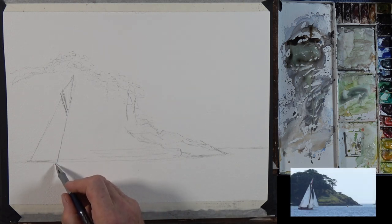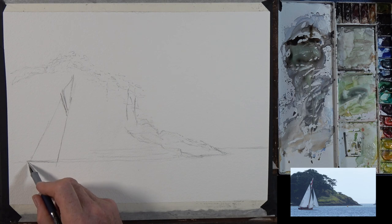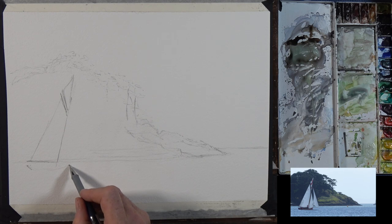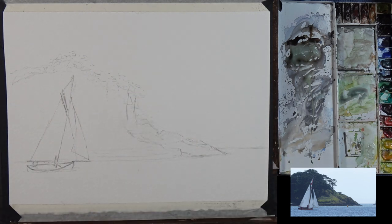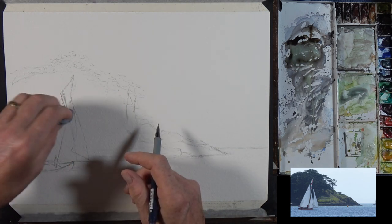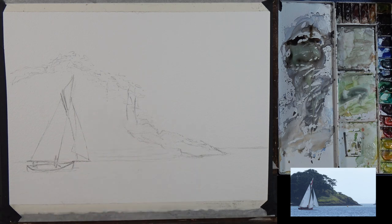I want to start looking at the boat itself — where I've got that coming through there. A little drop down to the back end of the boat, which is almost level with there. Look at the angle, check the angle, bring that down and up. Now the bow is covered with a sheet, and that comes up and closes off the front of the vessel somewhere about like that. Straighten that up as it comes down. I'll just take some of that graphite off — it's a little bit heavy.